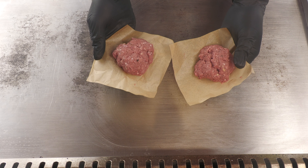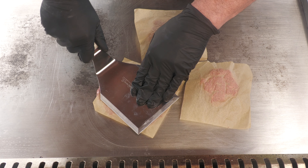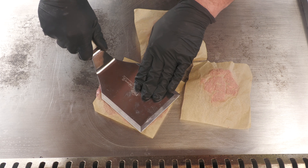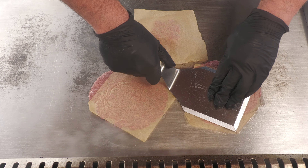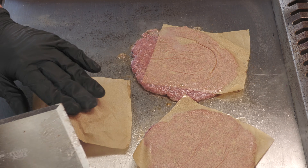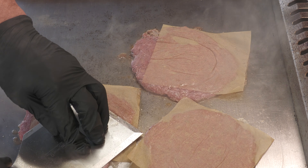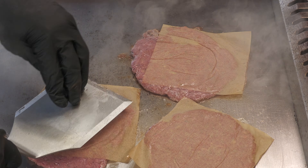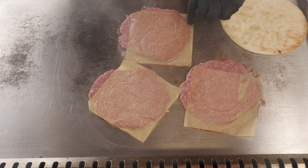I formed three meatballs out of that gyro meat and each one is about three and a half ounces. I want to get them as thin as you'd see one of those slices of gyro meat at one of the Greek restaurants.